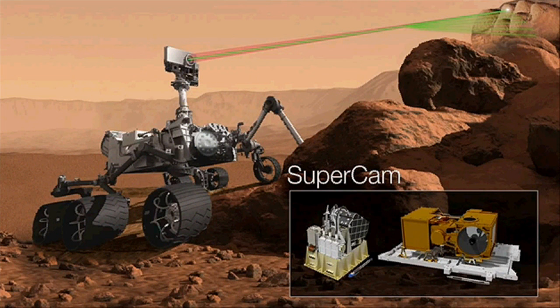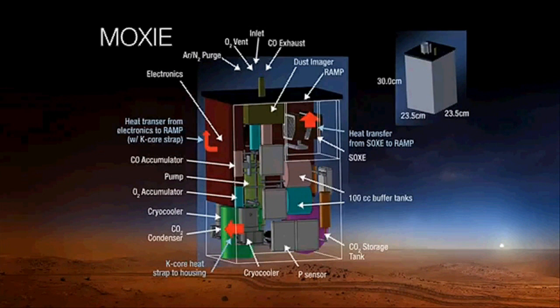Moving to the body of the rover, this is MOXIE — a contribution from the Human Exploration Operations and Space Technology Mission Directorates. It takes Mars atmosphere, extracts CO2, breaks it apart, and produces pure oxygen. This will be extremely useful for future rocket fuel from Mars, and when we have humans exploring Mars they can also make great use of that oxygen. This is a real step forward in helping future human exploration by producing oxygen on the surface of Mars.